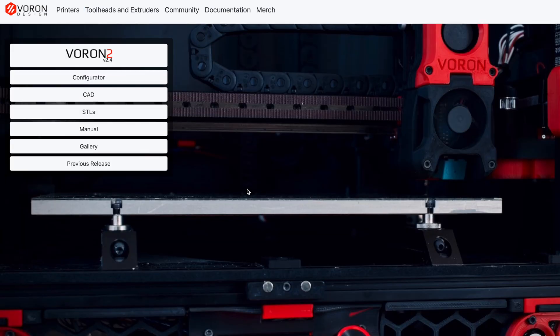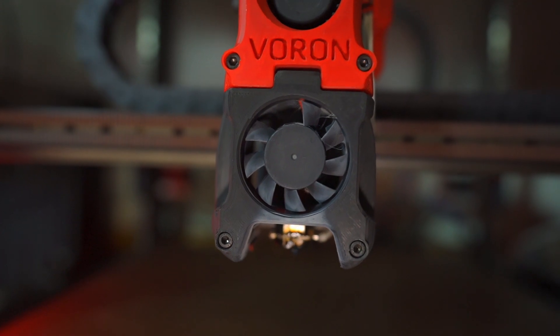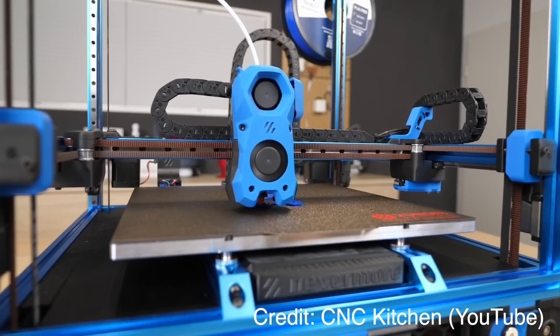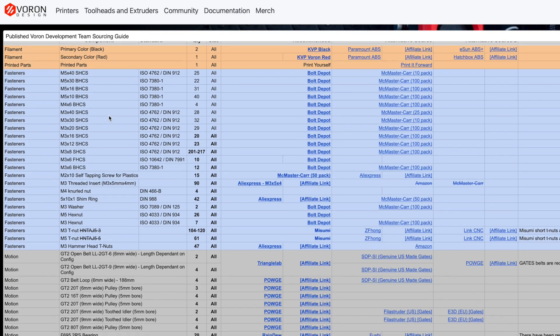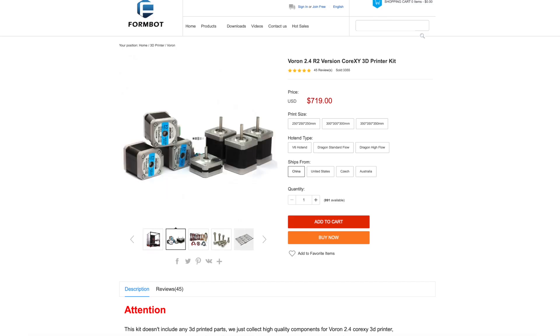If you've not heard of Voron before, Voron is a design collaborative group that designs high-performance 3D printers. The Voron 2.4 is one of their most popular printers. It's a CoreXY printer — it prints really fast and with high quality. Lots of people want this printer, but in order to get it, you have to either source all the parts individually and build it, or buy a kit, but you still have to build it.